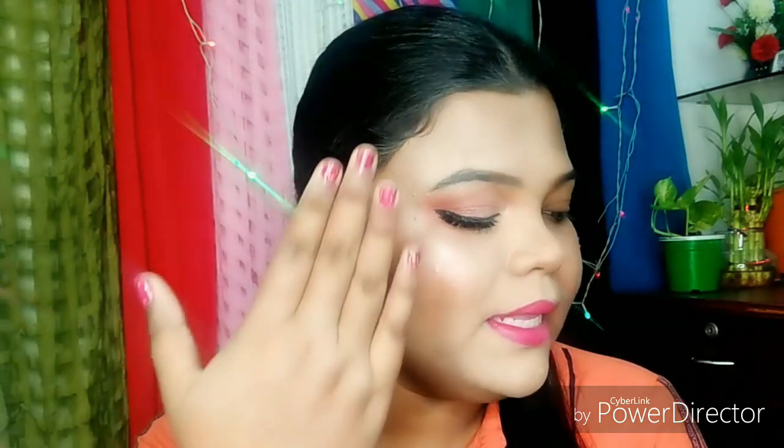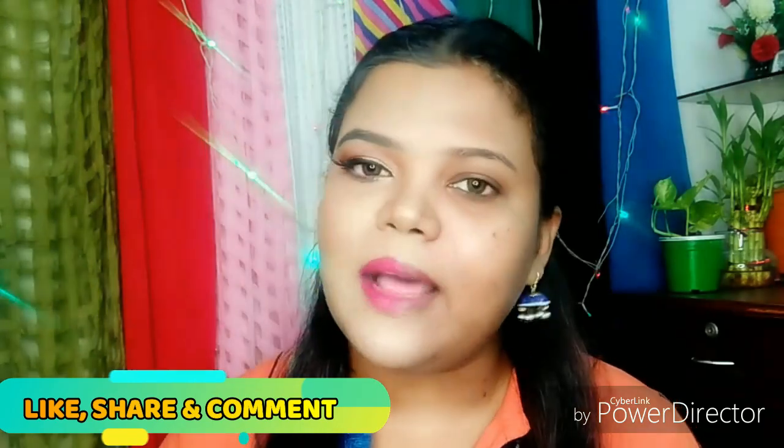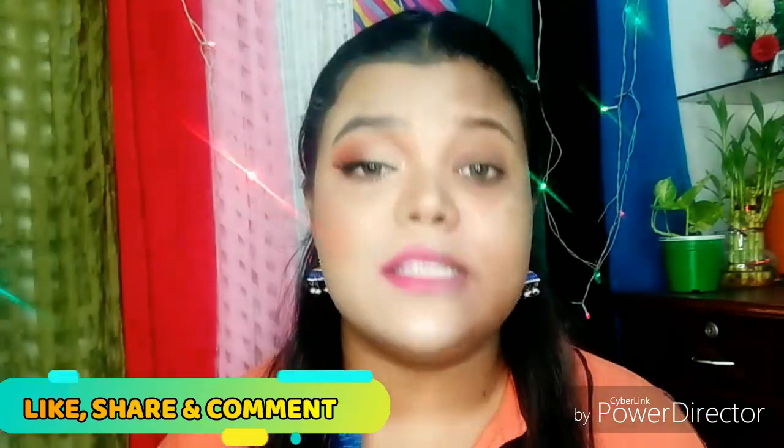So guys, my makeup is complete. You can see that my right hand side face is so pretty — all those blemishes and imperfections have been covered. You can see the difference in both areas. This is the power of makeup. I hope that today's video is very interesting. Make sure to give it a big thumbs up. You can share this video with your friends and family. If you have any questions or want to share some opinions, please tell me in the comments section.